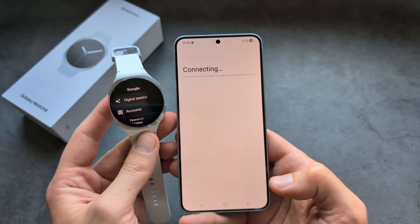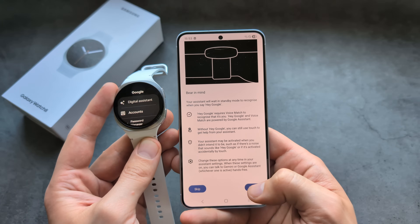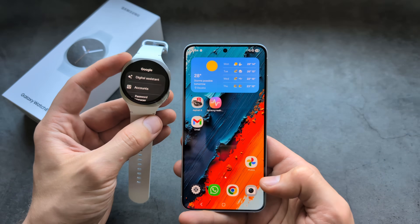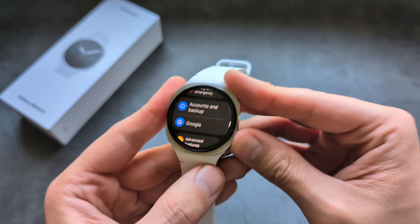Click Continue to proceed. You can also enable the 'Hey Google' wake word. Once enabled, you get new features you can turn on. Let's try it out — simply say 'Hey Google' at any time to activate it.